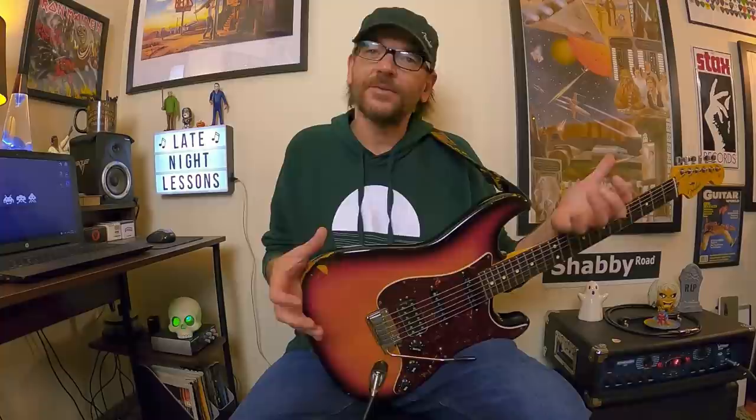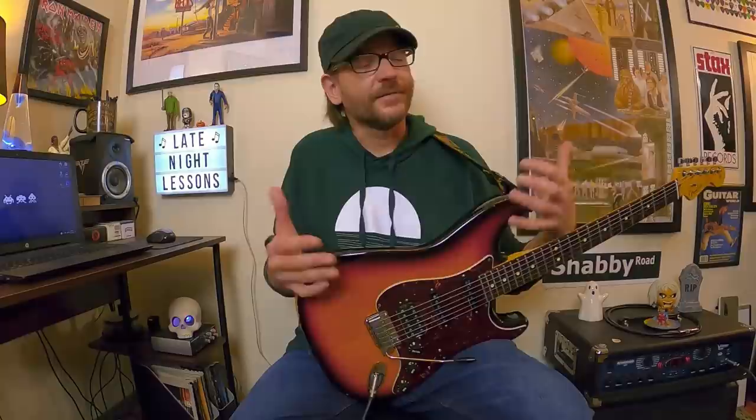In Iron Maiden's history, it was kind of rare to find Dave Murray and Adrian Smith doing a showcase guitar solo like this. They typically played solos throughout every Iron Maiden song and didn't really do a solo per se. But on this tour, they added this to their set. It was nicknamed Walking on Glass, where the second half — when the drums and bass drum come in doing this heartbeat pattern — is actually loosely based on Walking in the Air from an animated show called The Snowman. But the first part is just Dave Murray and Adrian Smith throwing out licks.